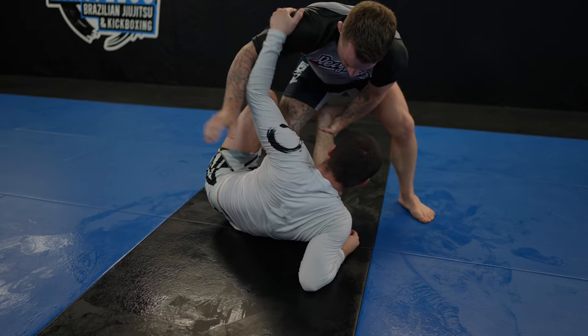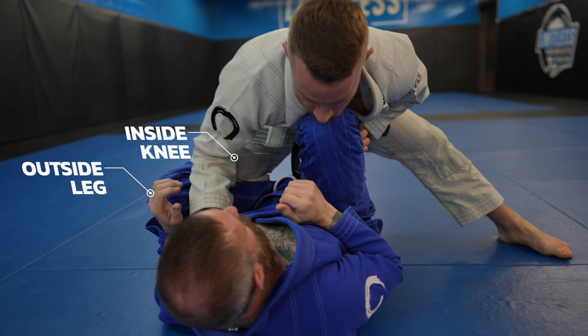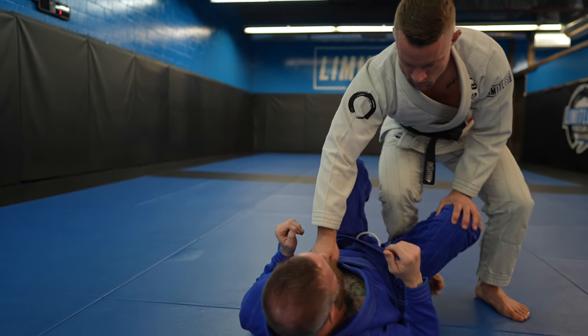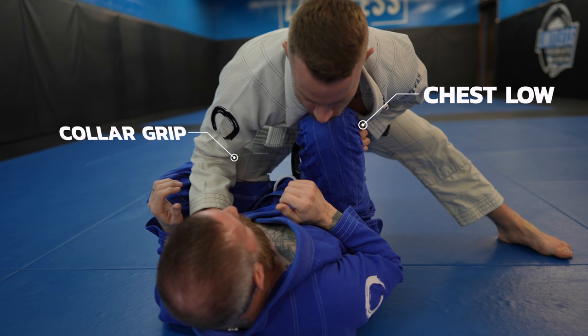If their leg is already flat on the mat, you can enter right into the knee slide. But if their knees are pointed upwards, you need to enter by placing your inside knee on their outside leg. This controls their hips, which has many benefits — it prevents the de la Riva guard and lasso guard. If you enter with your knee just in the middle, it's easier for them to get a knee shield and it can also hurt your opponent's sensitive areas.